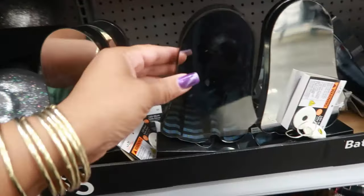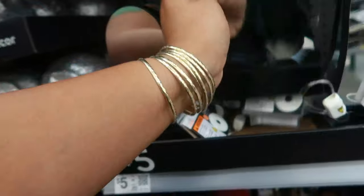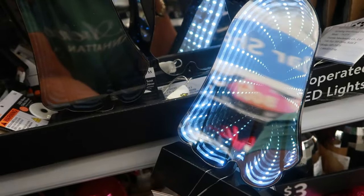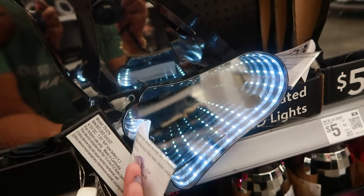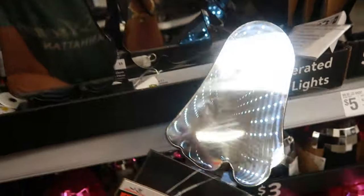Above that you have these battery-operated LED lights. Let's push the button - oh look at that! That is so cool. It looks like when you go into a fun house and it looks like it's never-ending - the lights just keep going and going. I like that. It's on both sides and there's a little ghost face - you can see the eyes in there. This is cool!